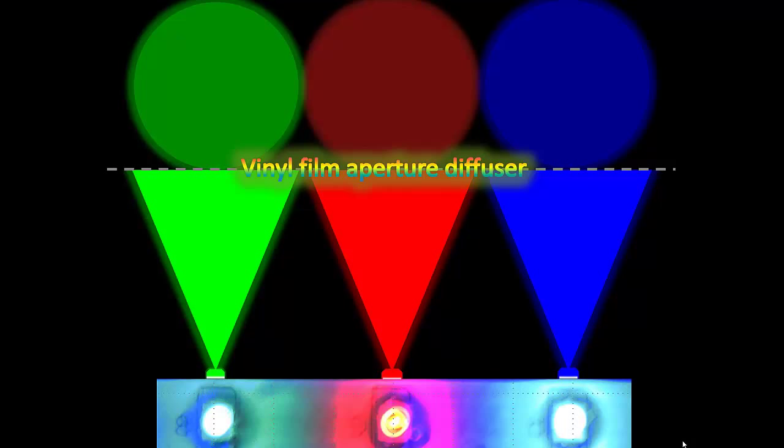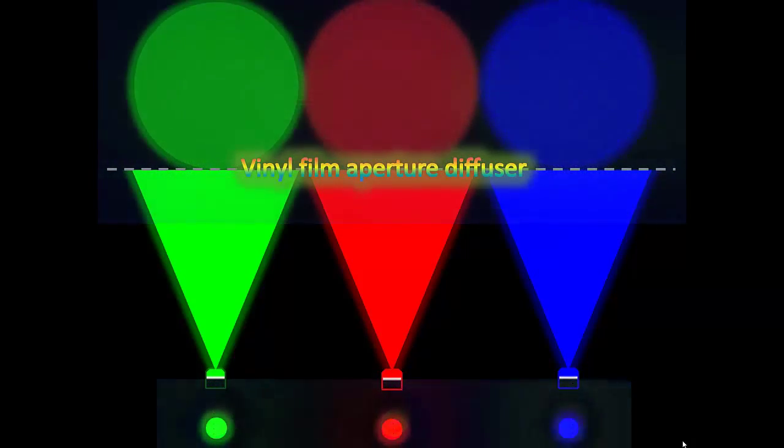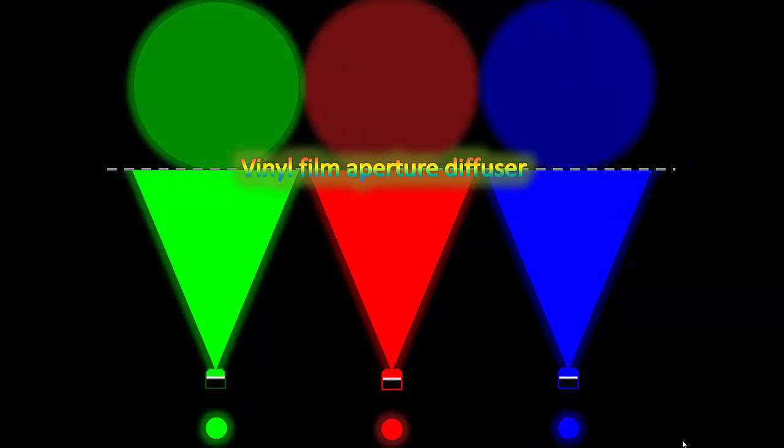We're illustrating that the light diverges out in a conical shape and makes spots on a surface. The dashed line represents the vinyl film aperture diffuser — those cones of emission diverge out and create those three spots when you look from the other side of the film. I wanted to bring full circle the graphics we used earlier to the reality, just in case that wasn't grasped back then.